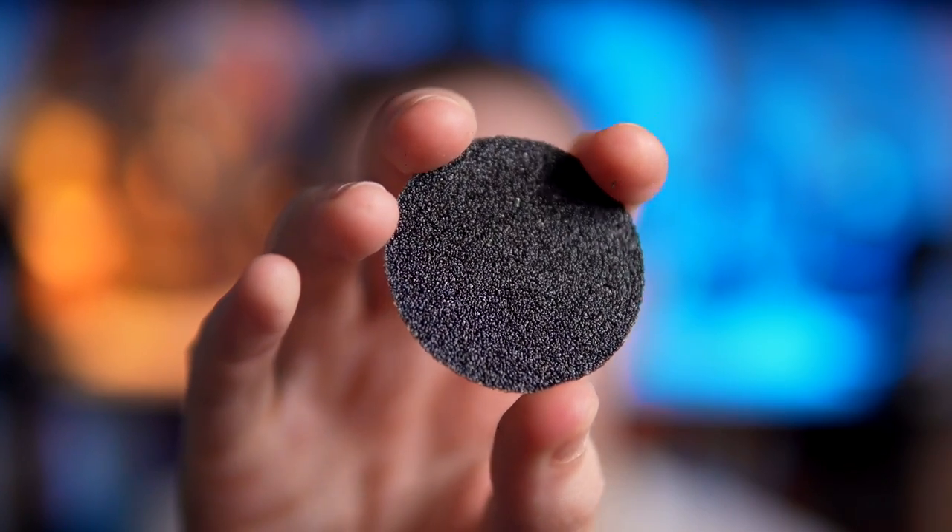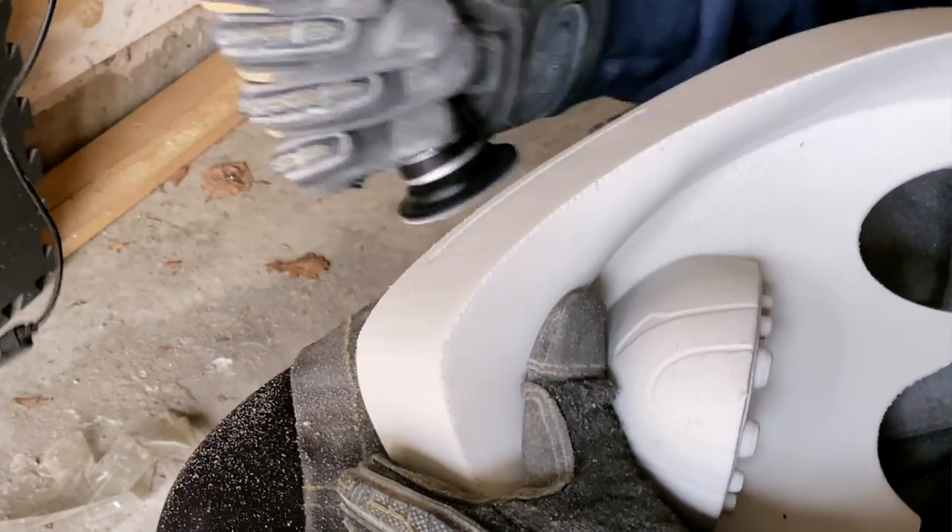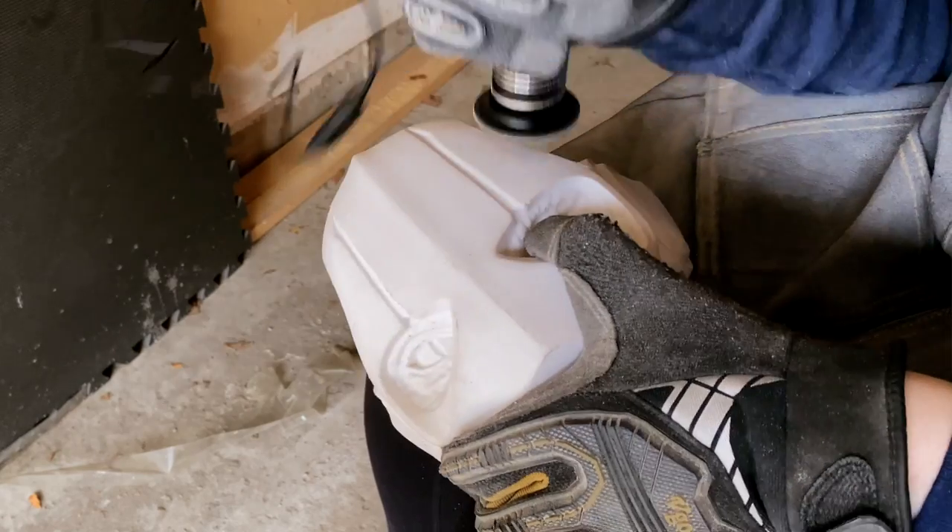It uses these adhesive sandpaper discs, which at first I thought I was going to be blowing through one like every five minutes, but I think I've only used up four or five of these and I have used this thing for hours. I've sanded an entire life-size bust using this, droid parts, another helmet — it's been highly used, so the amount of discs I have actually used is incredibly low compared to what I thought.